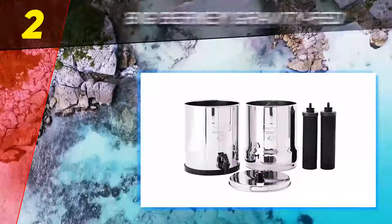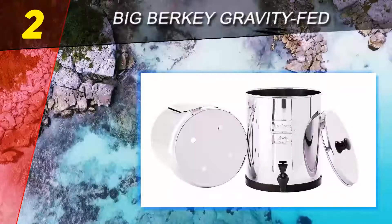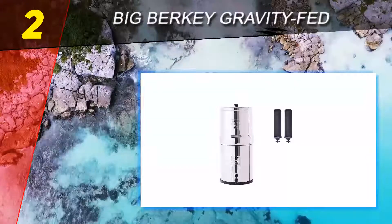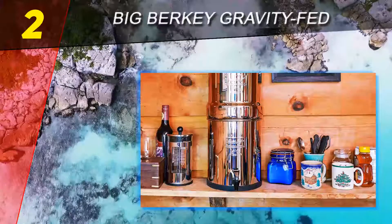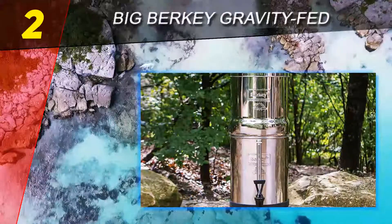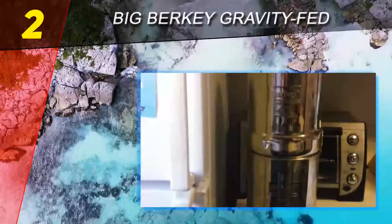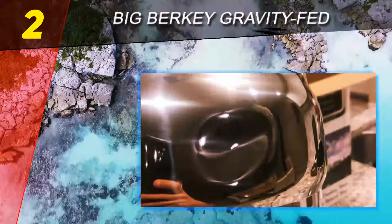At number two is the Big Berkey gravity-fed filter. This system comes with fluoride and arsenic filters and the famous Black Berkey purification elements, certified by state and EPA-accredited laboratories to surpass NSF International Standard 53. These elements can remove more than 99.99% of pathogenic bacteria such as E. coli, and are claimed to mechanically remove red food coloring, which is unique for a filter of its type.